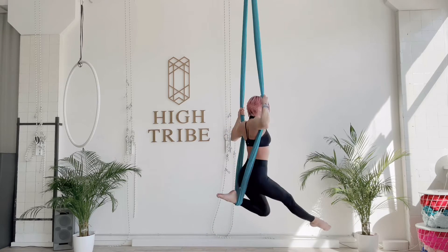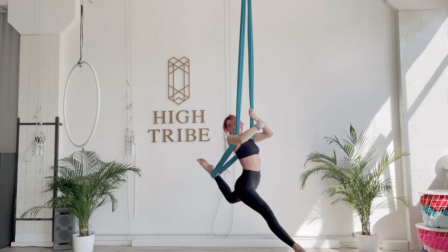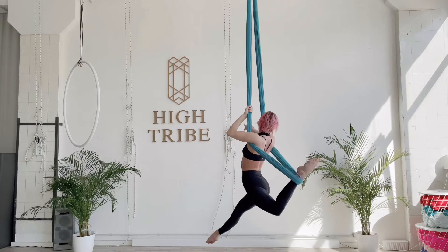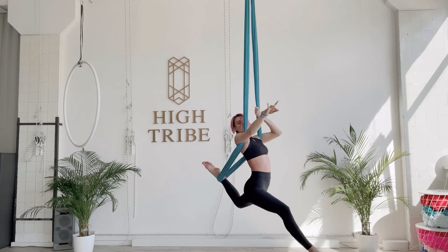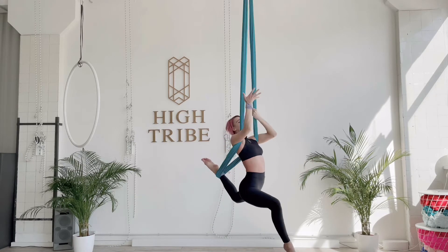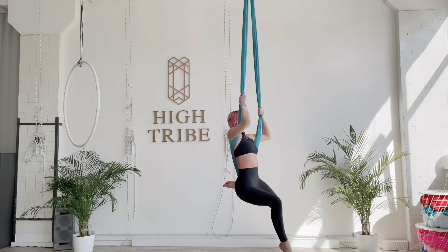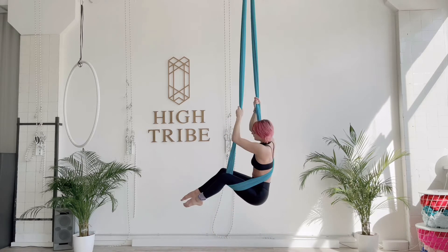Lift your left leg and place your ankle onto the hammock. Both hands are in a thumbs up position. Bend it. Lift yourself up and push a little bit forward. Slide the hammock into your armpits. If you can, release one or two hands. Grab the hammock back in a thumbs up position, and try to slide the hammock under your left knee.